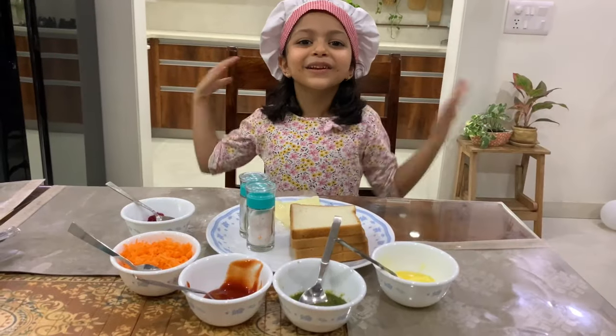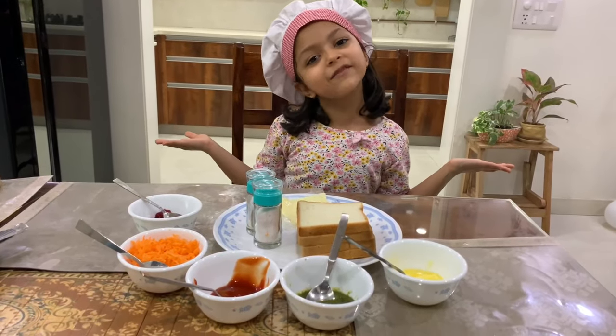Hi guys, it may be messier, it may take longer, but the time you spend with your kids in the kitchen is time well spent. Let's see what baby is having for us today, and don't forget to watch till the end to see your regular recipe takeaways. Hi guys, today we are making pinwheel sandwiches.